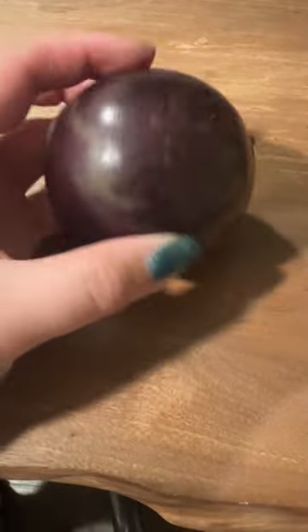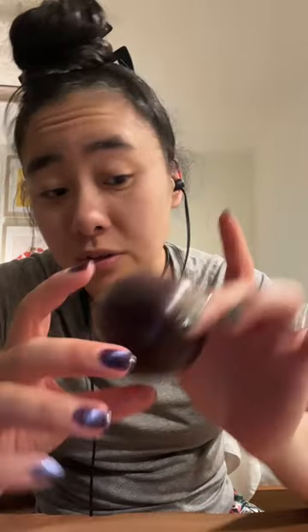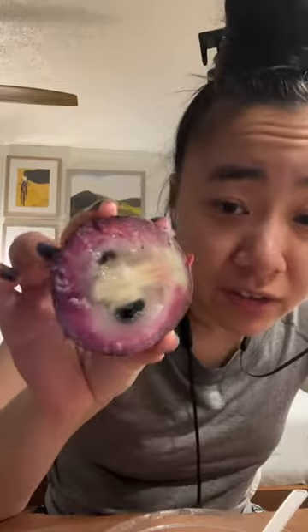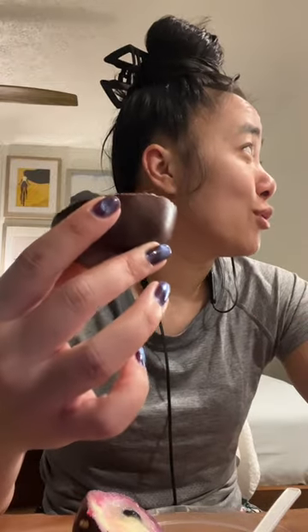This is a star apple — I've never had this before, so let's cut it open and see what it looks like. It's white inside, kind of purplish and white, and it has some seeds in it. Let's give it a taste — I didn't wash any of the fruit, so hope you don't die.